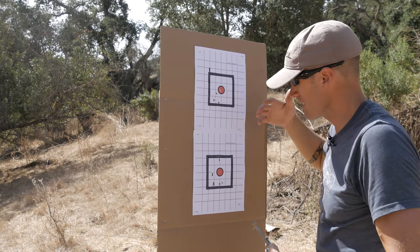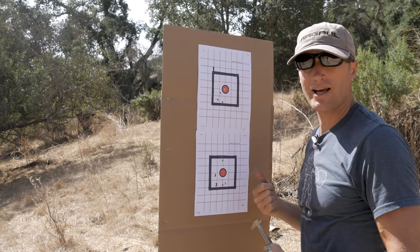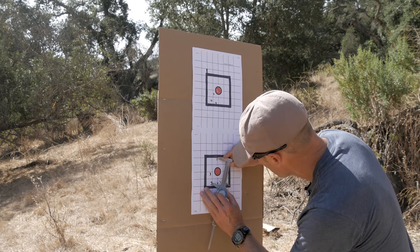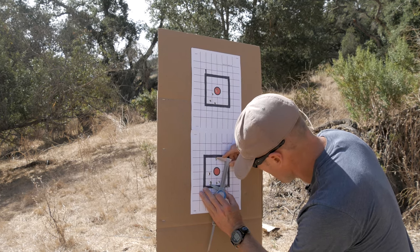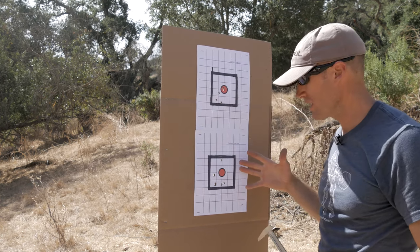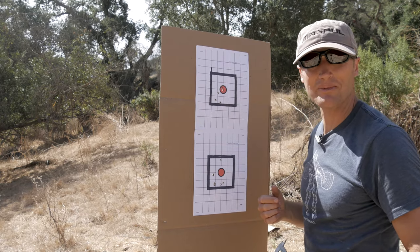Which isn't amazing, isn't that great. Down here it opened up a little bit more — I know I had at least one flyer down here where I jerked my trigger, but for this guy edge to edge we're looking at about just under 3.6 inches. Neither one of them spectacular, this one obviously being a little bit better.